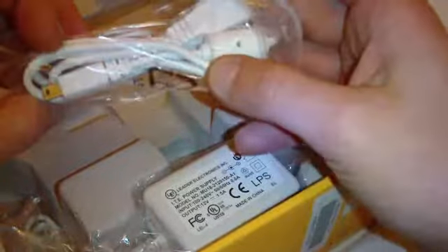And then we've got our manual in several languages. In the box we also find a USB cable and a power supply.